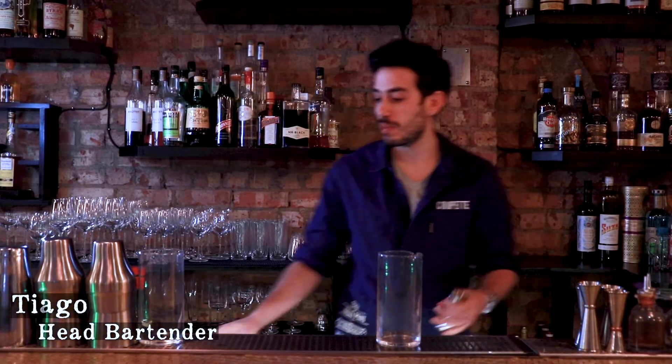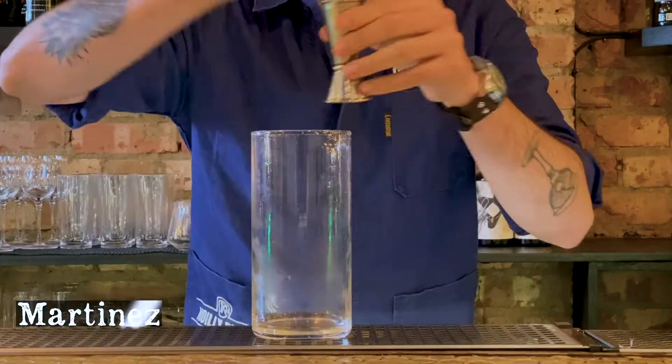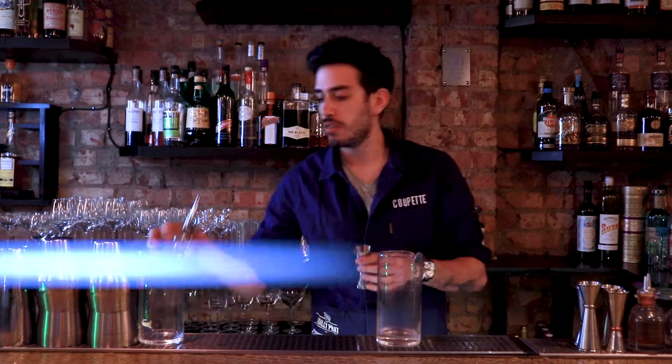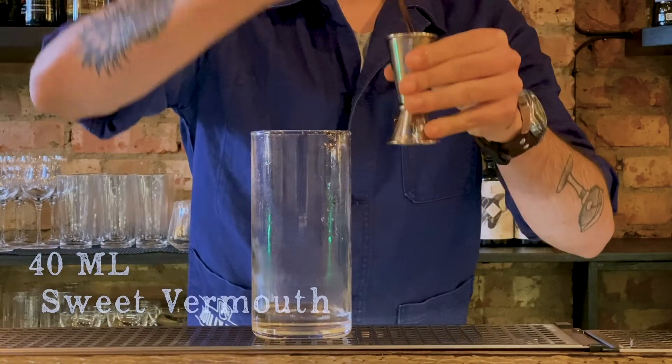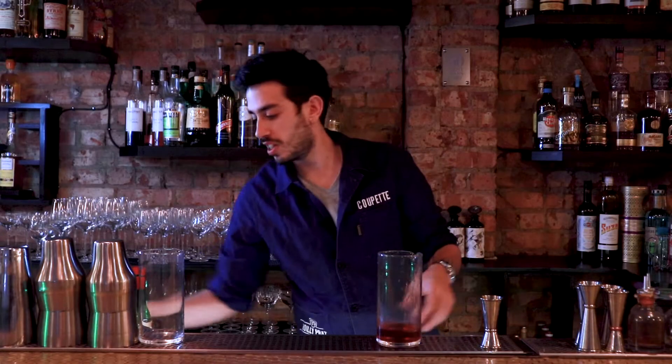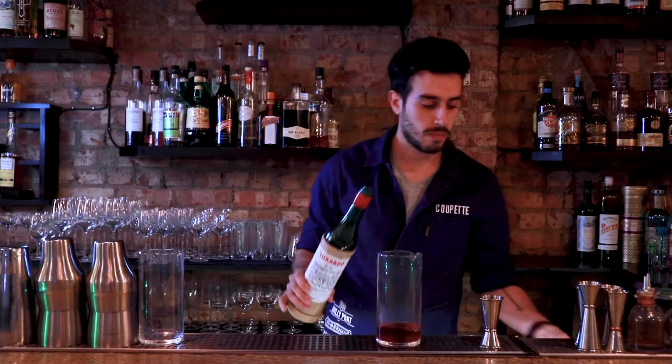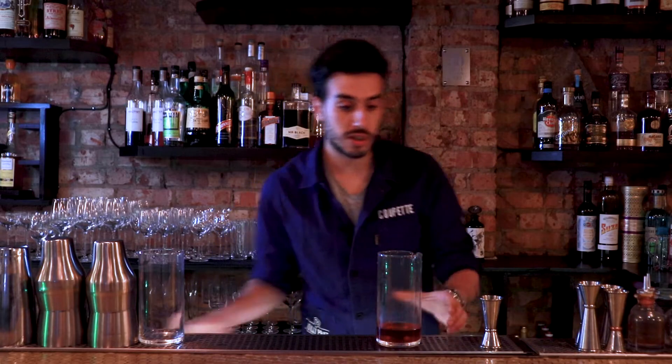Hi guys, welcome to Drink in 60 Seconds. My name is Tiago. Today we'll be doing a Martinez. We start with 40ml of Old Tom Gin, 40ml of Sweet Vermouth, and we'll be finishing it off with 7.5ml of Maraschino. And now we have to stir it.